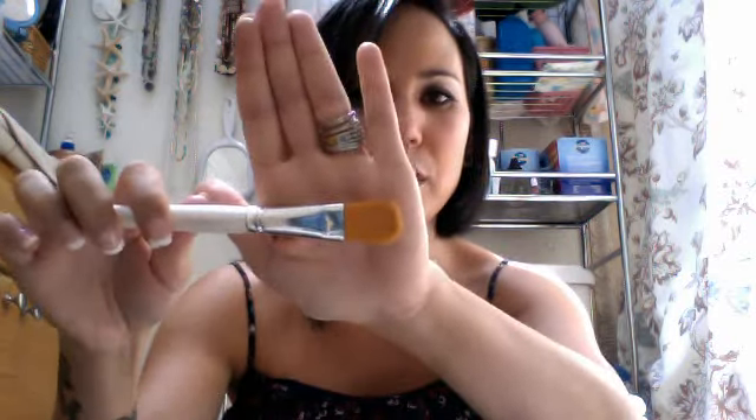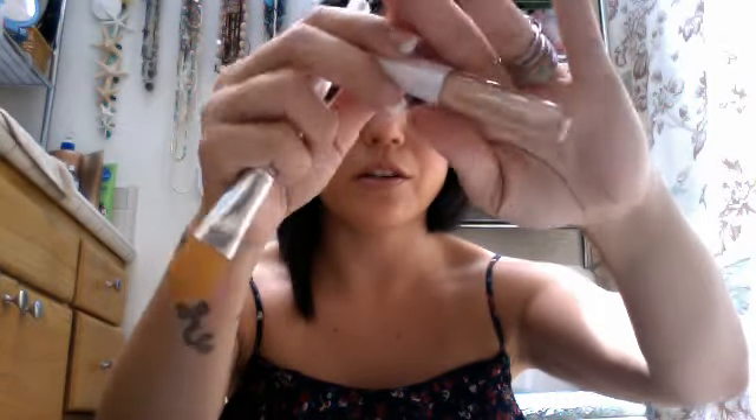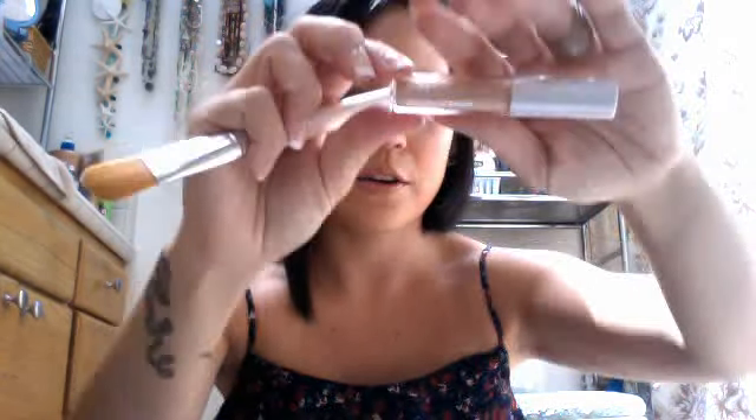This is the foundation brush. A lot of people have said they don't really like it, but I think it works pretty good — I don't really have a huge problem with it. It's good when you pat. I've been using the tone correcting concealer with it, putting that over my little dark spots and then patting it gently wherever I need it, like on my forehead. I really like this tone correcting concealer, and I think it was a dollar.